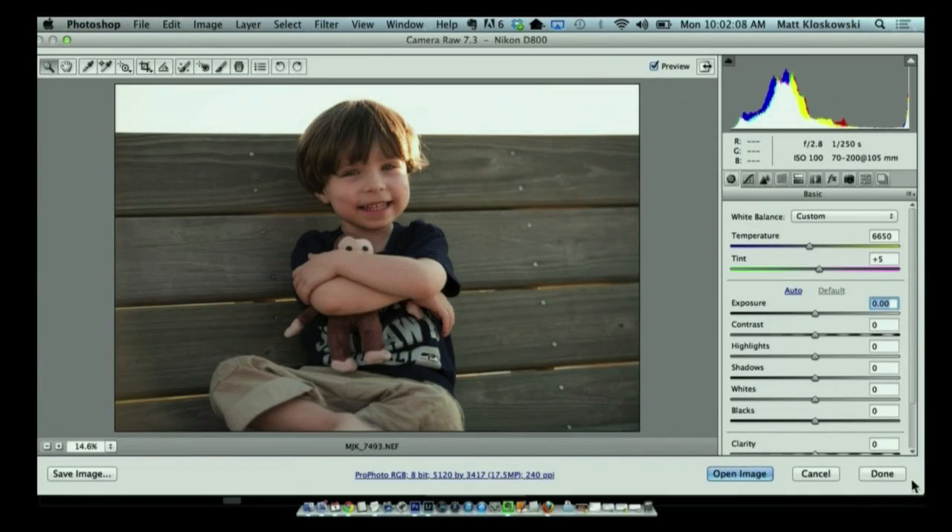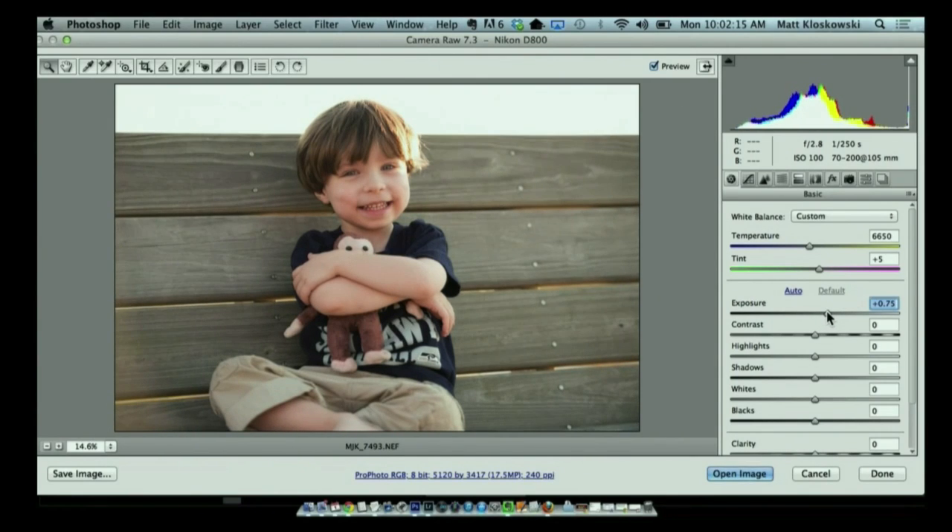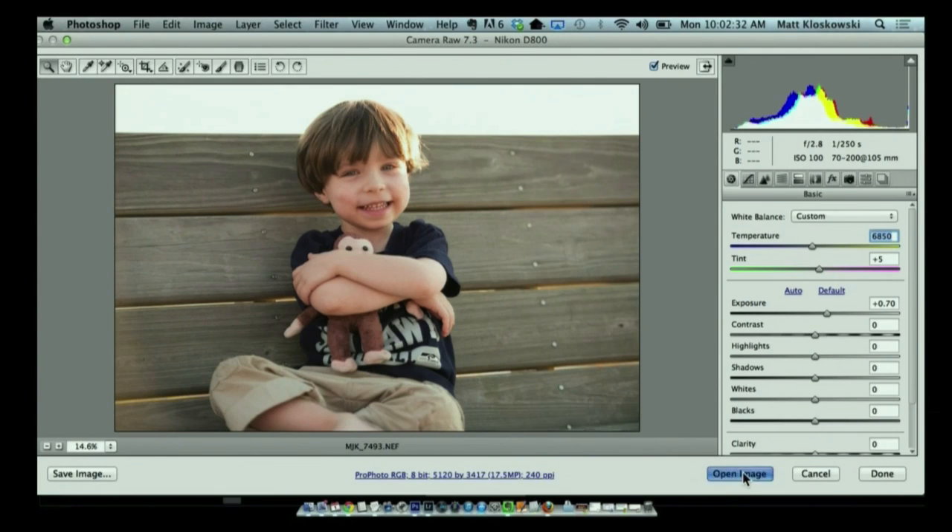This week we're going to start off with a file open inside Camera Raw. Not too much that I would change here — maybe overall exposure just to brighten it up a little bit, and then come up to temperature and add a little bit of warmth. There's really not much more I would do as far as raw settings go. I think the exposure is okay. Really what I want to do is just finish up the photo with some effects, so I'm going to click on Open Image.